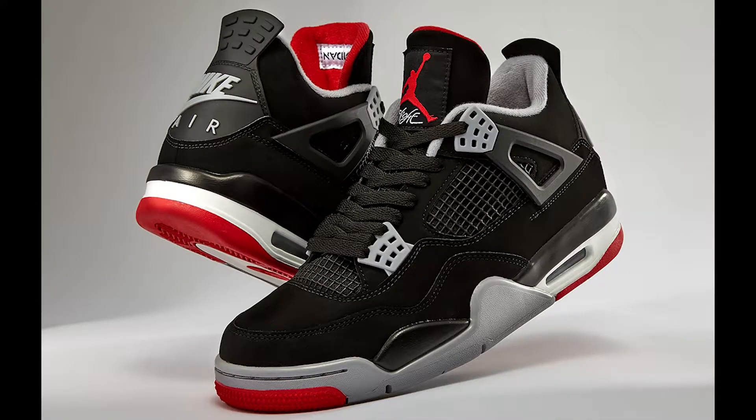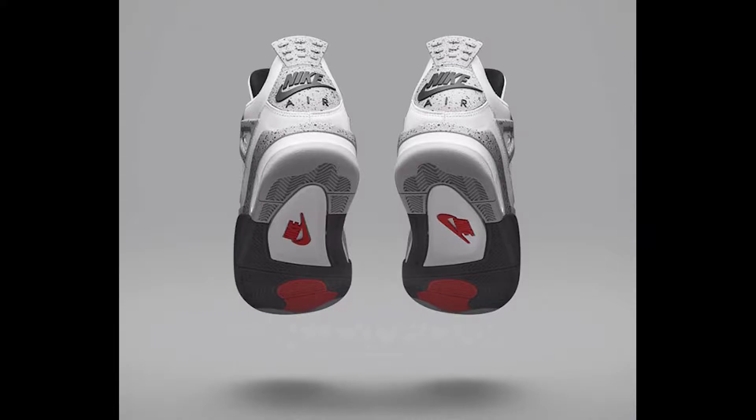Hopefully if you wanted these, you were able to get your hands on them as well. Now last year, of course, we had the release of the Bred Jordan 4, which I also got my hands on at the time. For me personally, I think the Bred and the fire red are the two best colorways of the Jordan 4. You also have the white cements, which is also a great colorway, but I would have to put those in the number three spot as far as best Jordan 4s go.